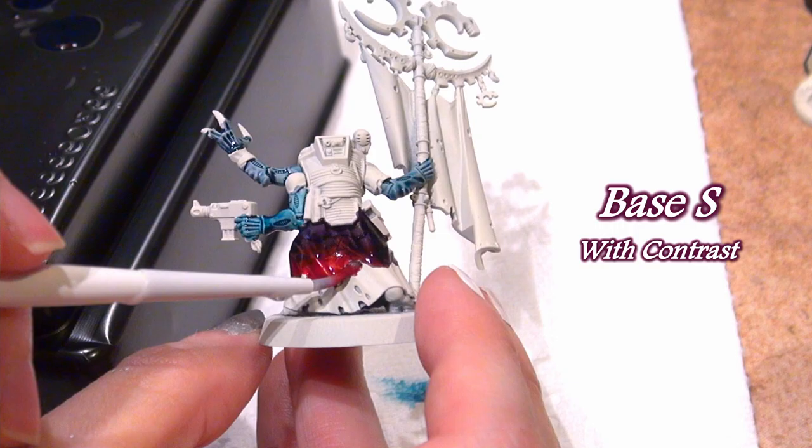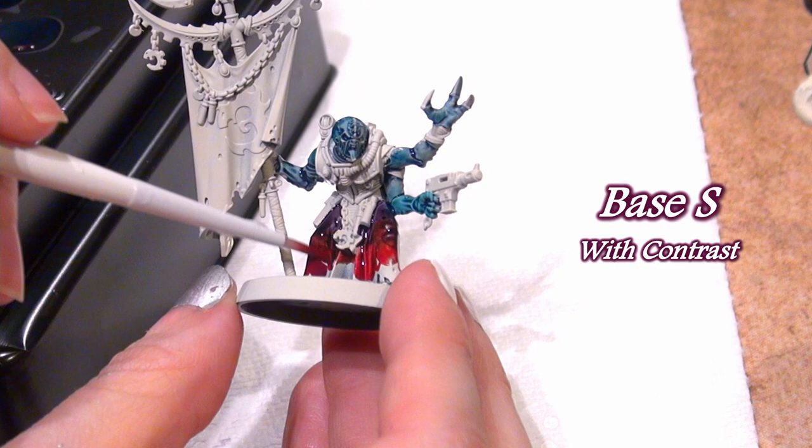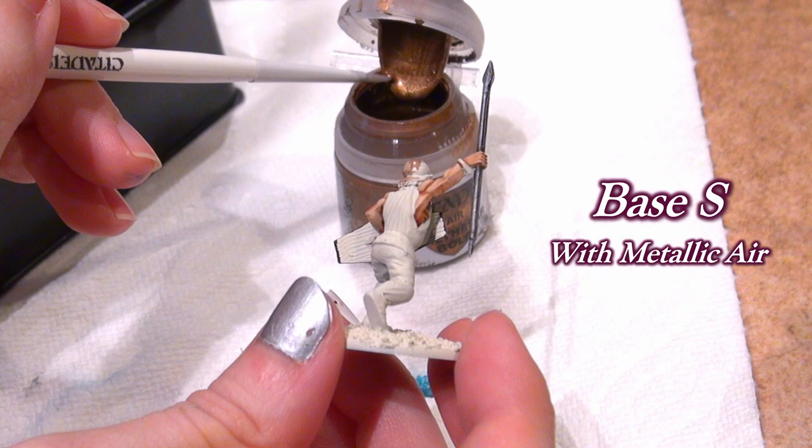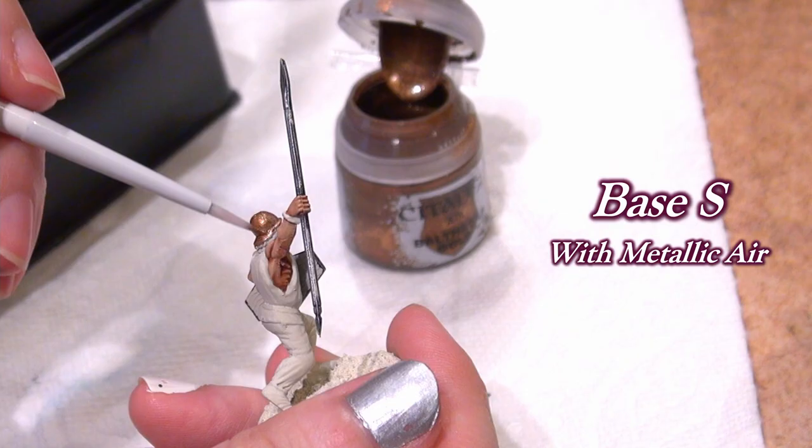You can pick out details, so I would definitely switch to another brush for the finer details — eyes, claws, buttons, and so on. But it can layer over reasonably sized areas and base a model of hero size at a reasonable pace without having to switch to a smaller or larger brush, as long as you follow the slow-and-steady method.